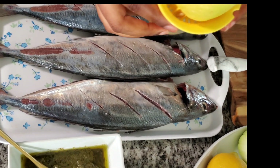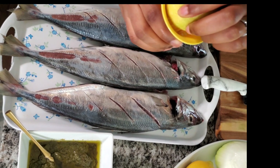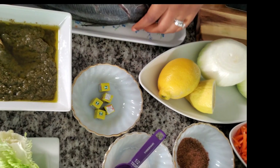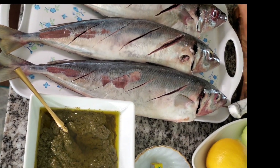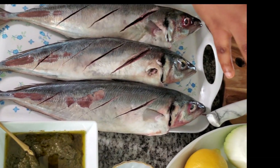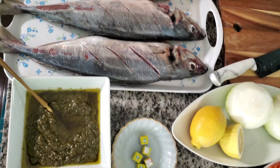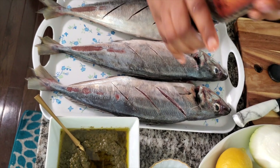I already have the lemon squeezed — it's about one lemon, so this is the remaining half. What I'm going to do is just sprinkle it on there and turn the fish. Using lemon is really great because it helps your fish and other seasoning sink into it properly, and it makes it not have that fishy smell. Next we're going to go on with some peppers.